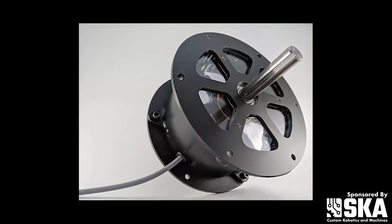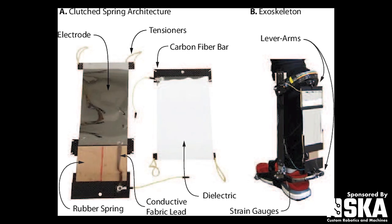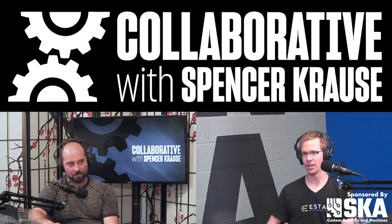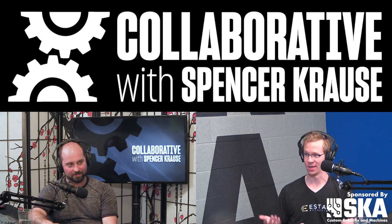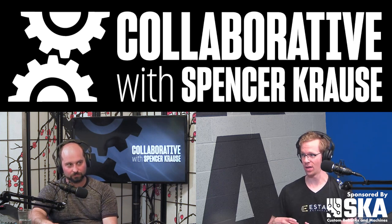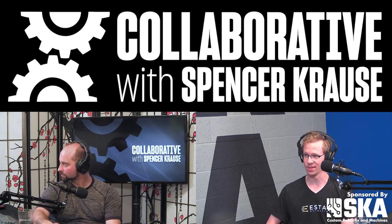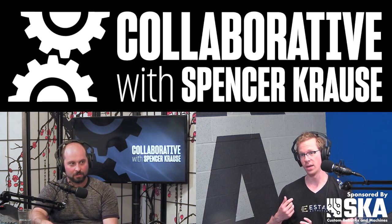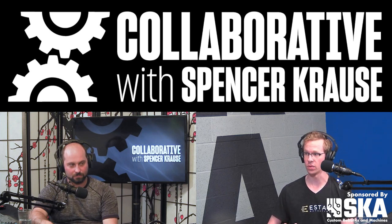What voltages are you pumping through that thing? We're applying in the 100 to 500 volts range. Conventional electrostatic technology is typically more in the thousands, so being in the hundreds means we can use pretty standard electrical components, which is great for cost and size. The currents are extremely low — peak currents are in the milliamps range and maintenance currents are in the microamps range.